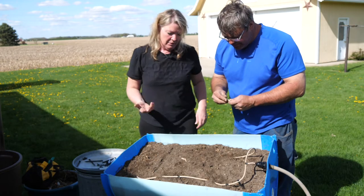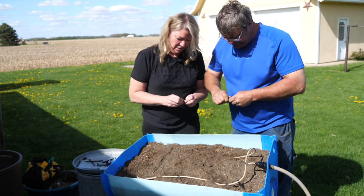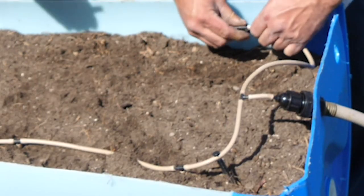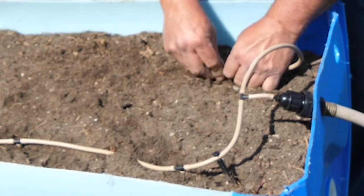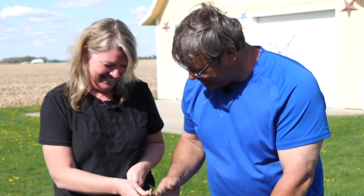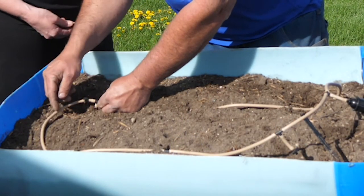I think your mom will like the fact that she doesn't have to get out here and water every day. She really likes the tomatoes and onions that come out of the garden. And the raised bed is a convenient height — especially as she gets a little older. She has a lot of life experience!